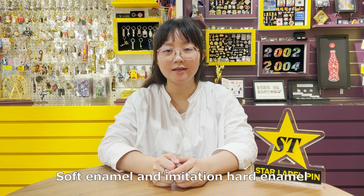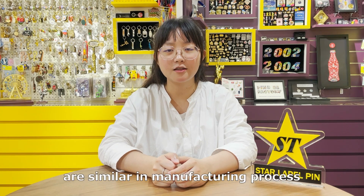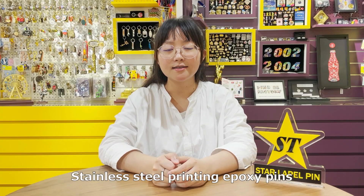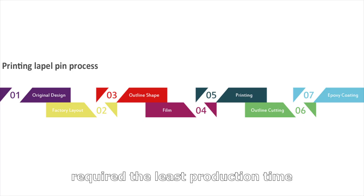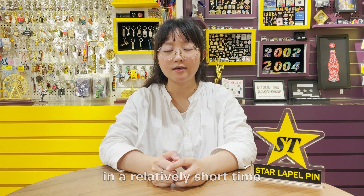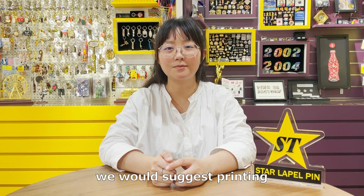Soft enamel and imitation hard enamel are similar in manufacturing process, but imitation hard enamel requires one more step of polishing, so the production time is longer than soft enamel. Stainless steel printing lapel pins require the least production time, because it's all printing. So if your design needs to be made in a relatively short time, we would suggest printing.